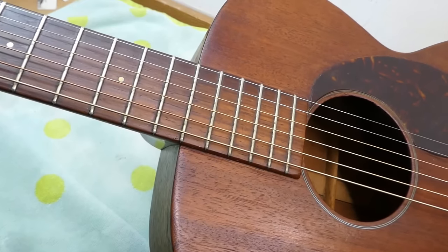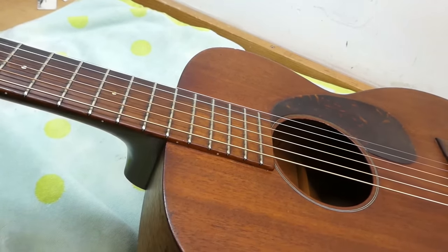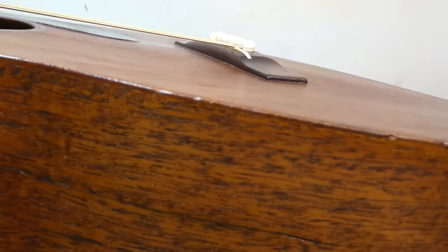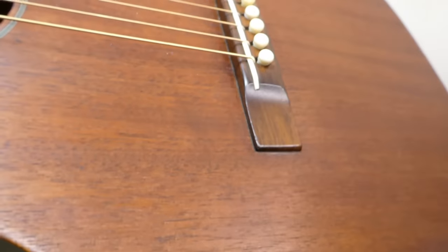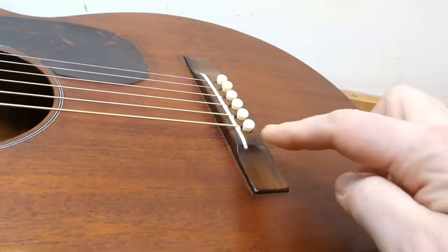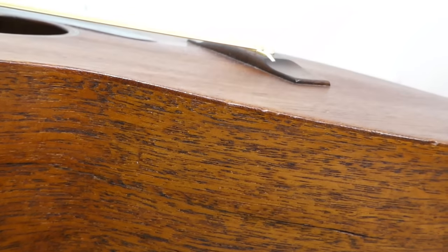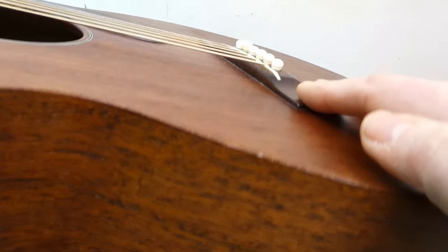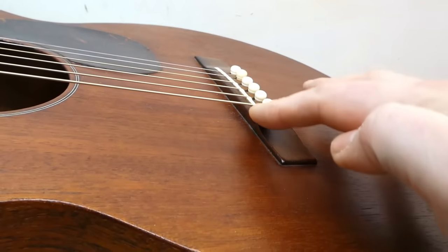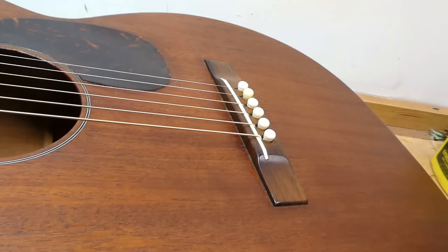This thing is in pretty good shape but there are some previous repairs and cracks we want to check out. The first thing I want to check is the bridge, which appears to be full height — it's never been cut down, which is nice to see. The saddle is low, which is kind of what you expect in a guitar of this vintage; they've been brought down to make for better playing action.